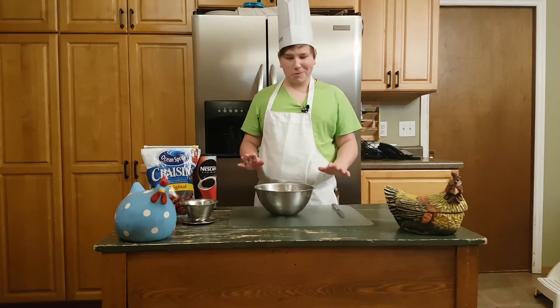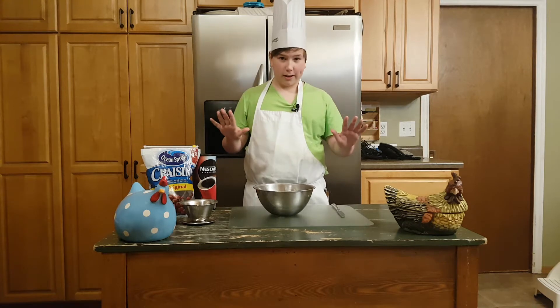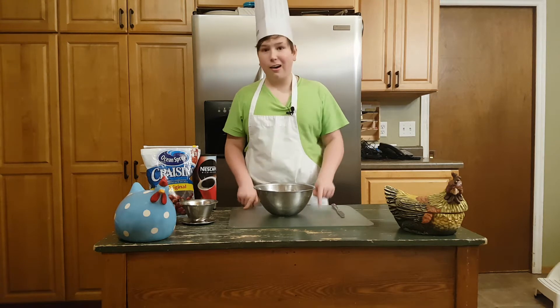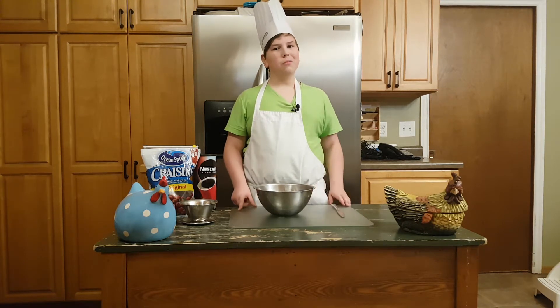Okay guys, so what we're gonna be making today is the Breakfast Jello Spectacular. This is a recipe that you're gonna need every morning — it will get you out of bed and into work or school.